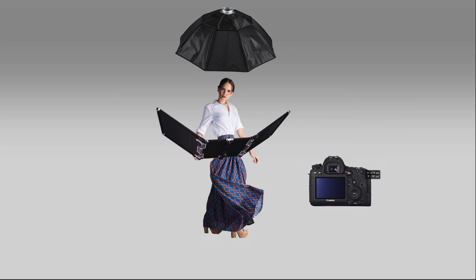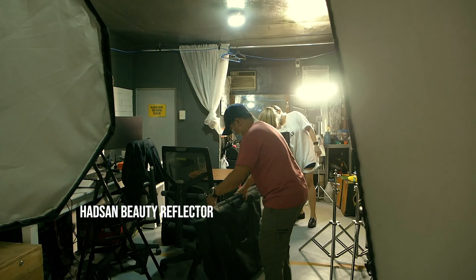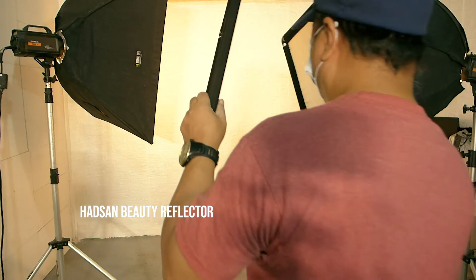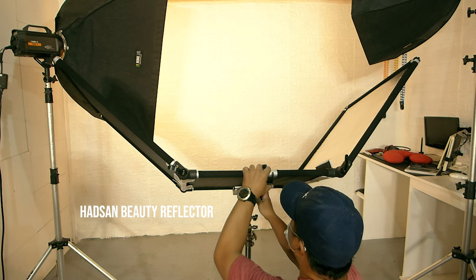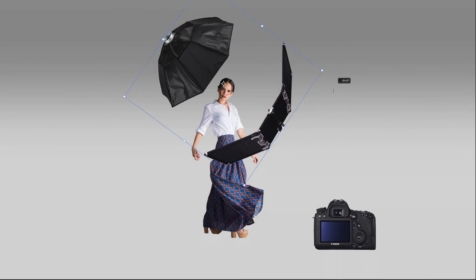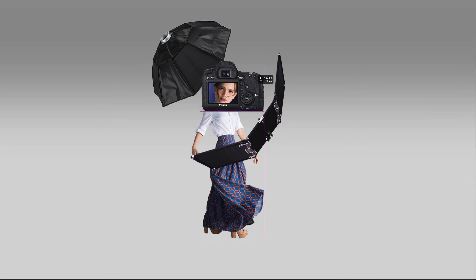I always check the catch light during the shoot. You can use other types of reflectors — you can even use a rectangular styrofoam board. Here, I'm setting up a diagonal clamshell with an octobox for key light and the Hadzan Beauty Reflector as fill.